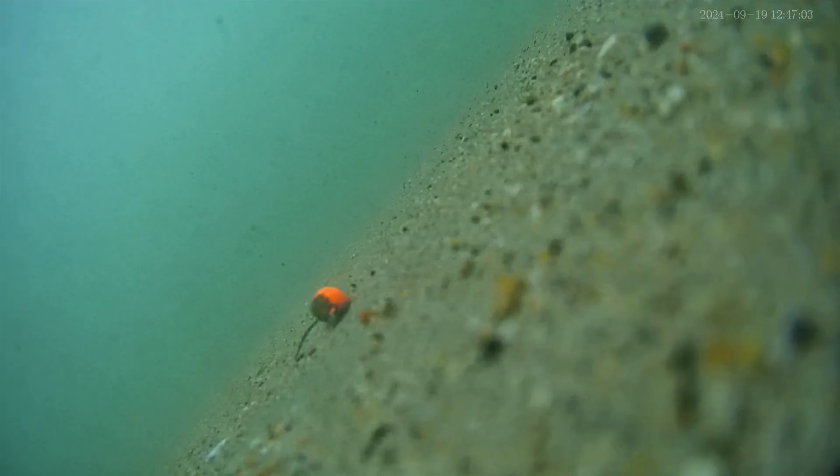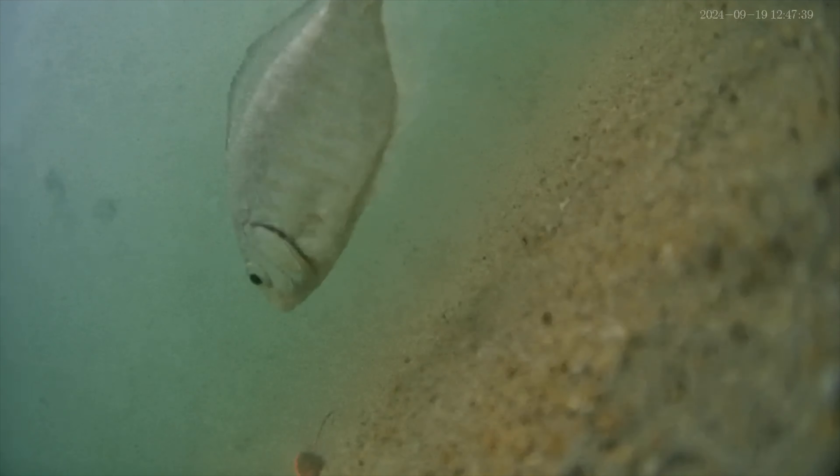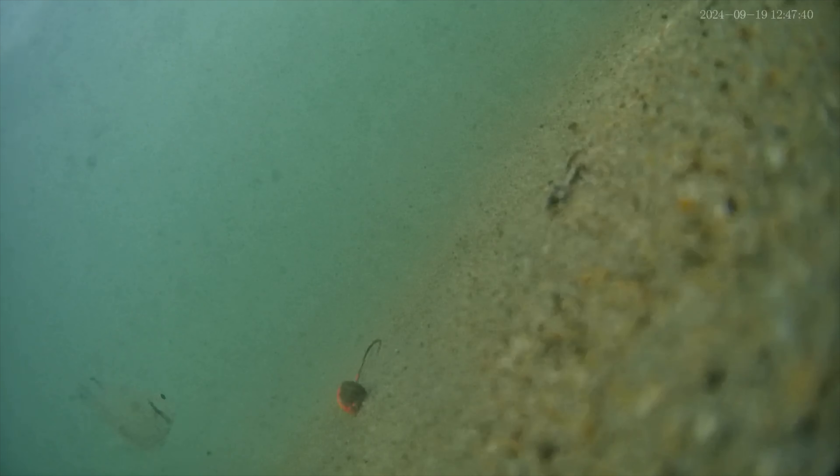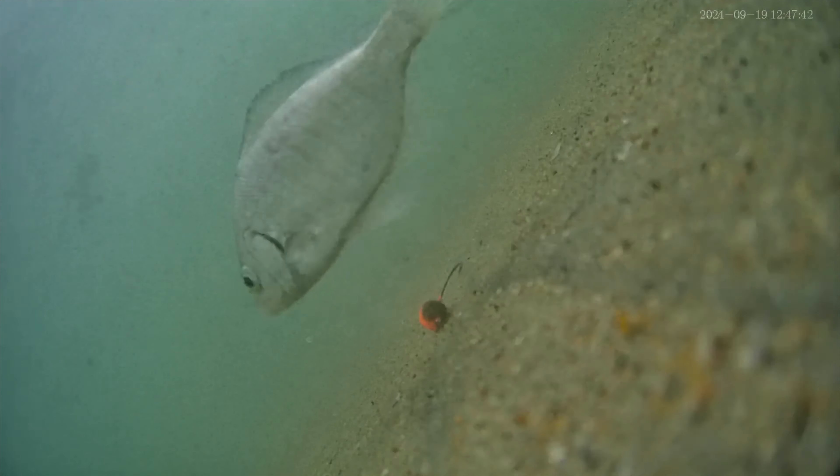On this cast, my sand crabs must have fallen off, so I'm left with only the Top Notch Leadhead. This was really cool to see because it shows that the orange colored head is clearly attracting the attention of this perch. I'll leave a link in the description if you want to check these out.